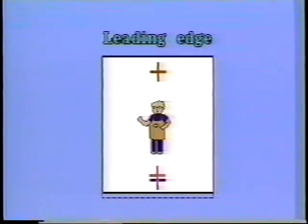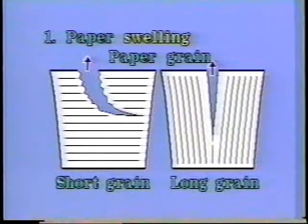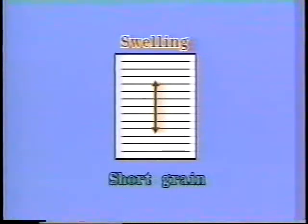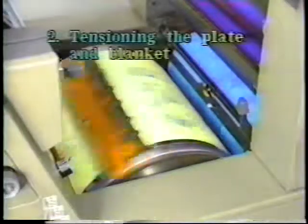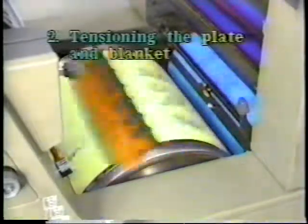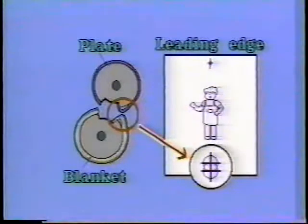Next, we will explain about poor front registration of part of the paper. With short grain paper, after the first printing run, the paper will swell in the vertical direction. When the plate and/or the blanket tension is not proper, during printing the tail edge of the plate and/or the blanket becomes loose. This will cause poor front registration of part of the paper.